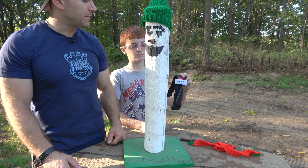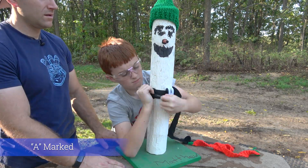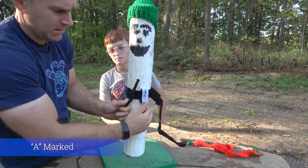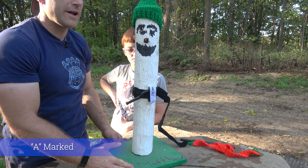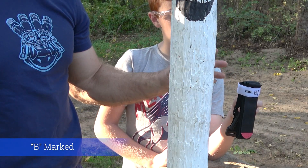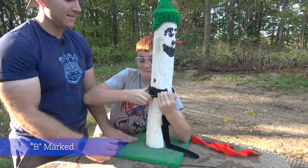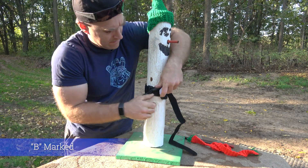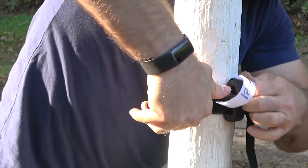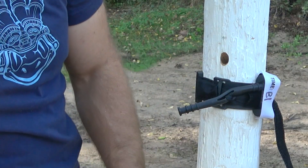This is our tourniquet marked A that's been inside, so we'll have Deacon apply that to Mr. Larry here. It did not break, but it's pretty sad looking. Here is our tourniquet marked B — as I mentioned, this one is wrapped a little bit differently than the other ones. That one is bent like the other one, but we didn't break it.